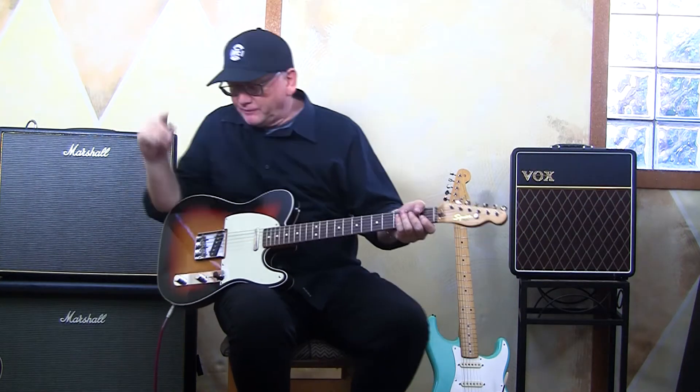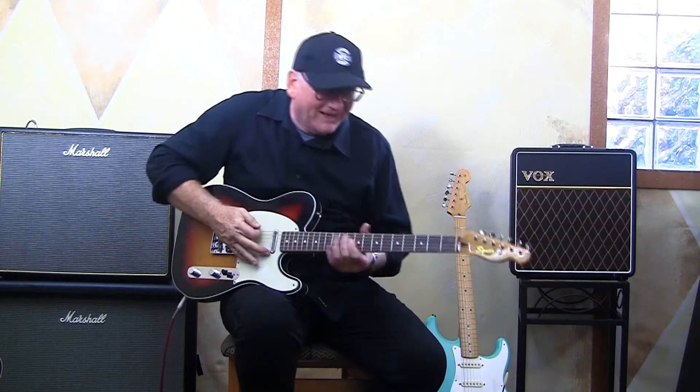Not meant to be a major 7. Anyway, I hope you got the idea — the Classic Vibe 60s Custom through a few pedals into the Marshall 50s combo.